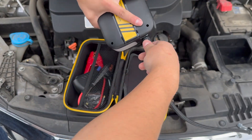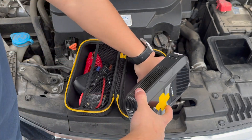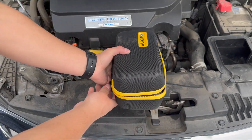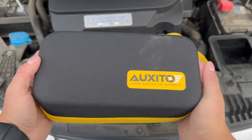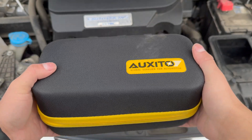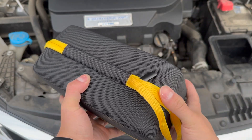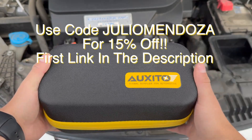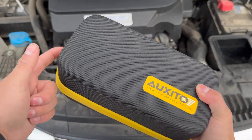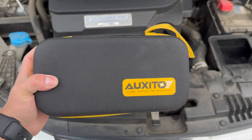Auxito makes it super easy and time-effective — just unscrew the adapter, put everything back, zip it up, and you're ready to go. There's nothing not to like about this product. It's relatively inexpensive considering the value it provides. Having this in your trunk is a great investment, especially if you travel a lot. Use my code Julio Mendoza for 15% off your entire order. Pick one up, put it in your vehicle, and you won't regret it. Thanks so much for watching — see you in the next video.